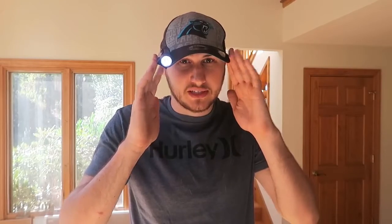So let's go test it out. And you know, I don't even feel it. It sits so perfectly right here. It's awesome. Now everywhere I look, when I move my head, the light is moving with me. So if I need to work on something, I have two free hands and I don't have to hold my flashlight.